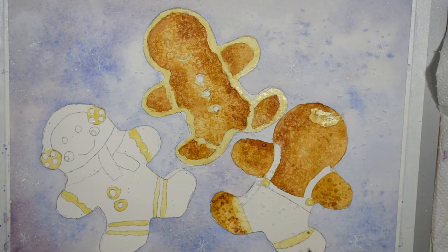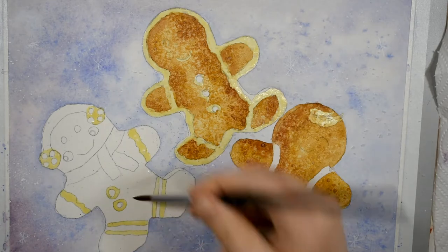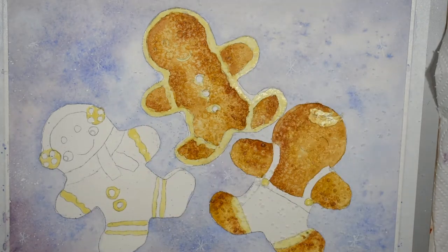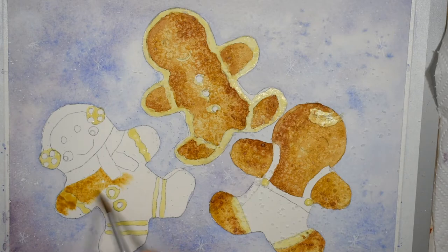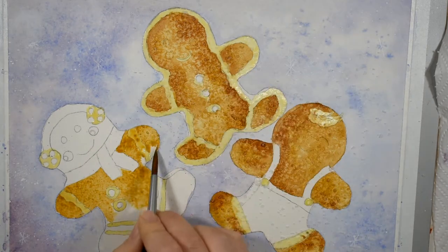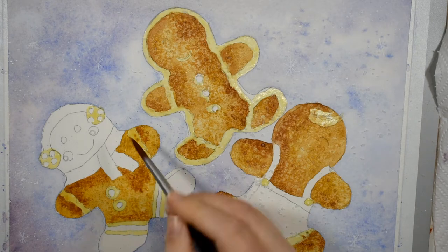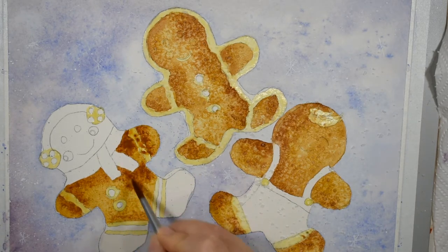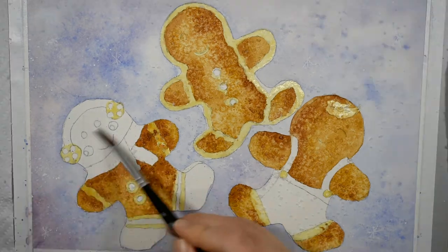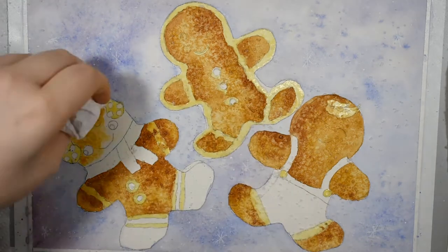While the paint is still wet I'm dropping in some coarse grind kosher salt. You really want to use the coarse grind because it's going to give you the most pronounced rocky baked cookie texture. Now if you watched my last tutorial on the autumn leaves you saw that I used salt differently - I applied a wash of gum arabic and paint and then dropped in the salt, which gets a completely different look. So make sure you're not using any gum arabic in this painting, otherwise you're not going to be happy with the result.